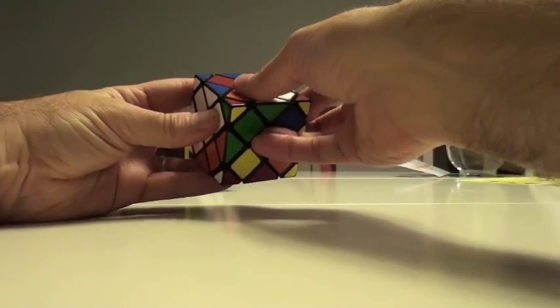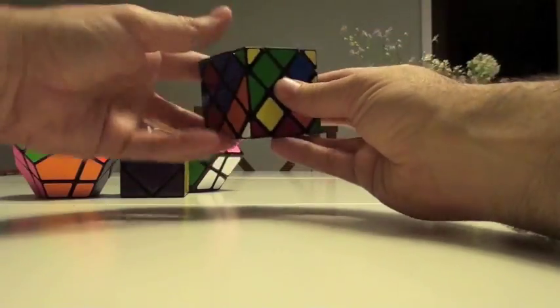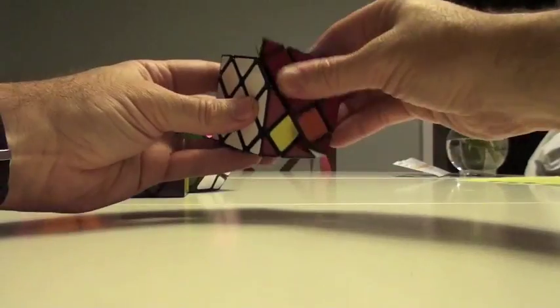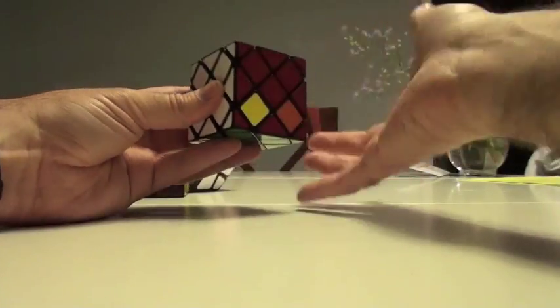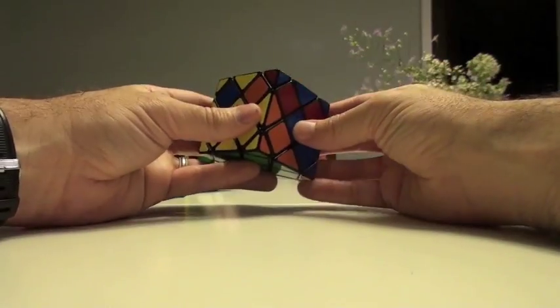A yellow one will end up here, red one here — so it's not all for nothing. Slice this up so it's on the right side: right down, left down, right up. Slice it back, right down, left up, right up. Then we just reconstruct it back down.